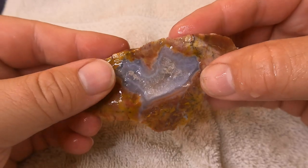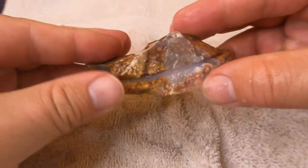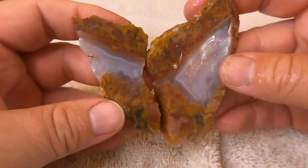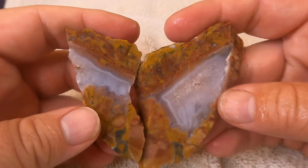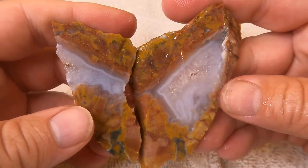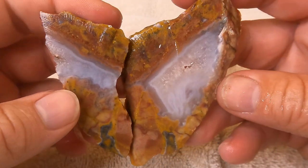This was one of the pieces of agate jasper that we found at the Drum Mountains. I thought it looked so cool and wanted to cut it and see — and yes, look at that! That is nice. It's beautiful stuff; you could definitely make something with that.